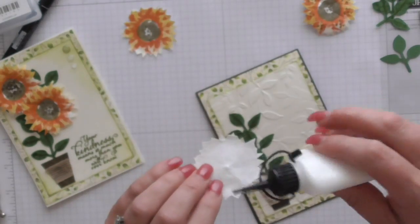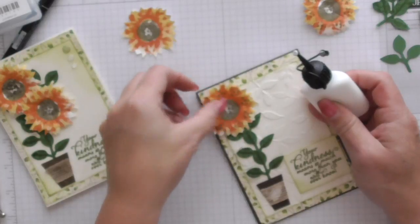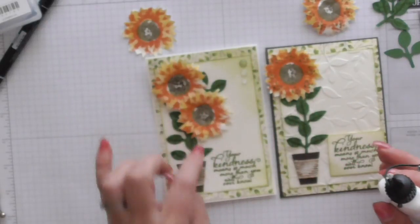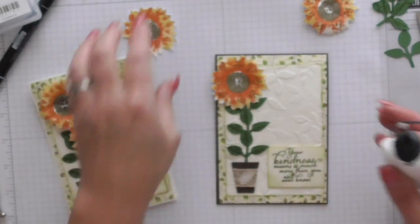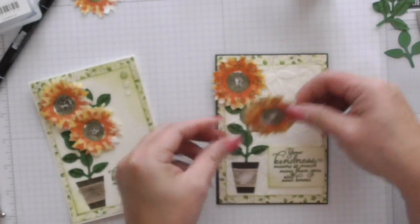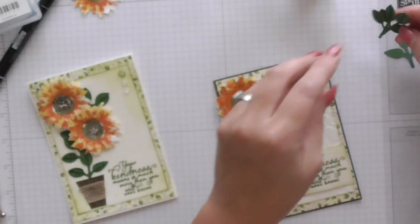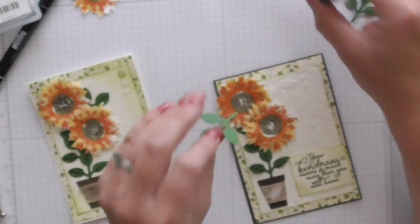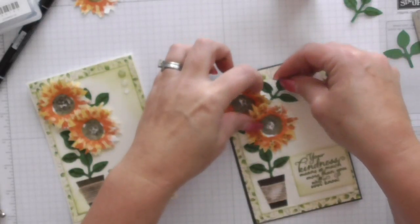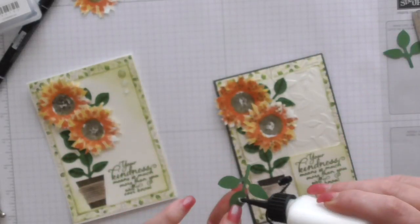Now all we have to do is add some glue. On this one — if you look it's slightly different from my original sample — I used the dotted one and dotted it around the petals as well. I'm not sure which one I like best, but you can have a play and there are different things you can do to get different looks. I'll add that one there and then add a few more leaves under here.